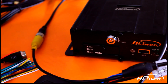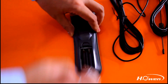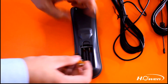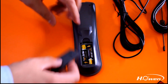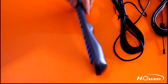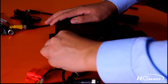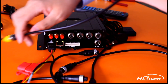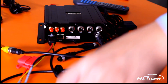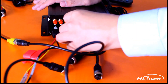Now we lock it again. Let's do the connection. From the back panel, you can see there are different ports. We can connect the power cable to it, then connect it with the monitor. You can also see there are channel 1 to channel 4 ports, so we can connect 4-channel cameras into it.